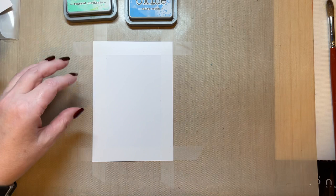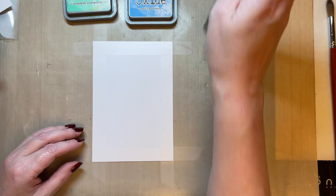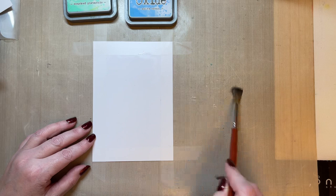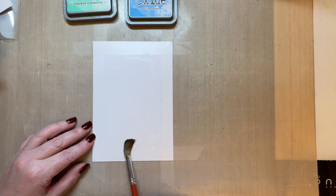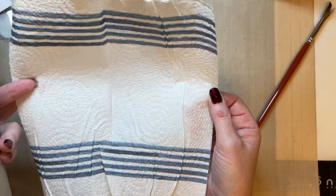First of all, grab yourself a little jar with some water in. I've just spritzed some water onto my non-stick craft sheet and I'm adding water to the card, so I'm going to be working wet on wet. I'm just applying that moisture to the card. I can tell somebody's been in my room, because look how much kitchen roll they've left me — one piece. One piece of kitchen roll, that's as good as it gets. Oh, unbelievable.